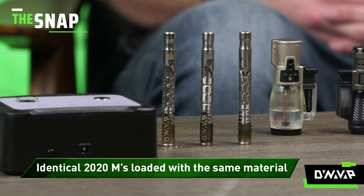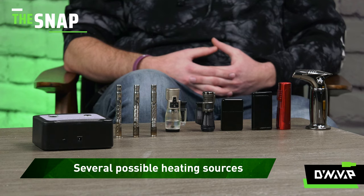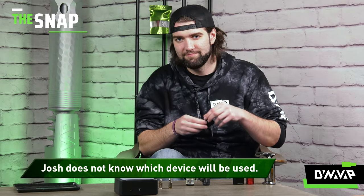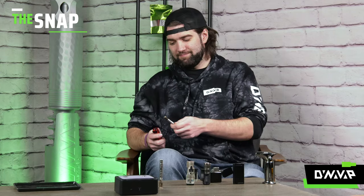So we have three 2020Ms here loaded with the exact same material and we have many more heat sources. I'm not going to know what is being used to heat the devices. I just know that I need to guess what it is. We have a couple of different variables, so it's going to be harder for me to guess. But Will's going to try to make every single one hit as hard as they can. Oh, Jesus. Let's see what happens.